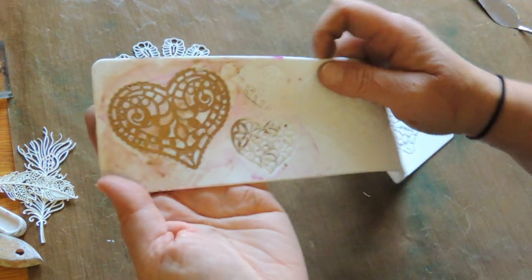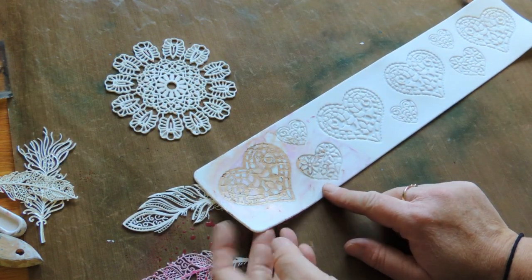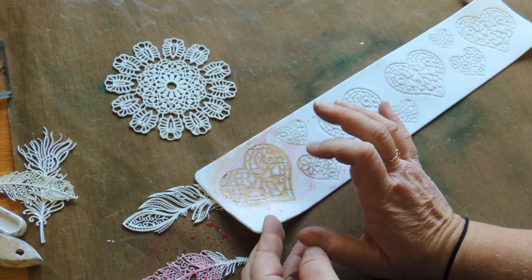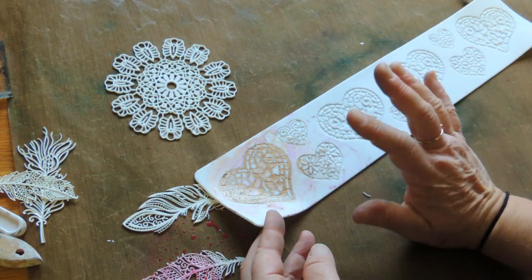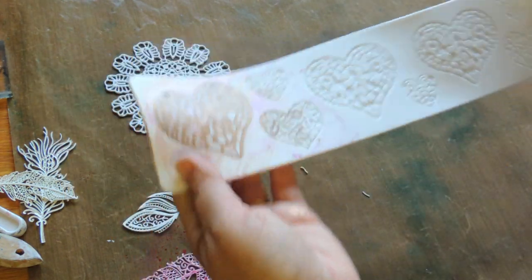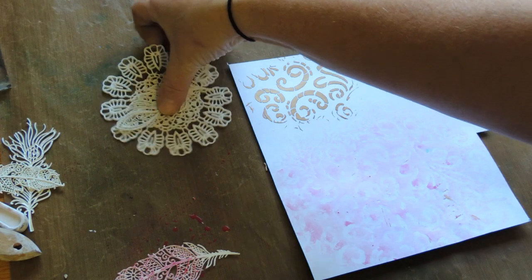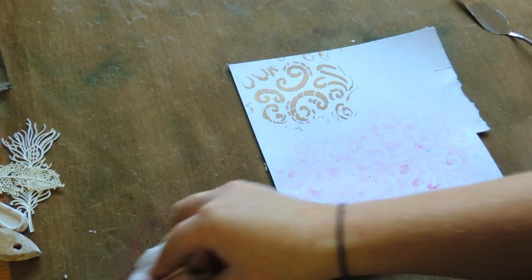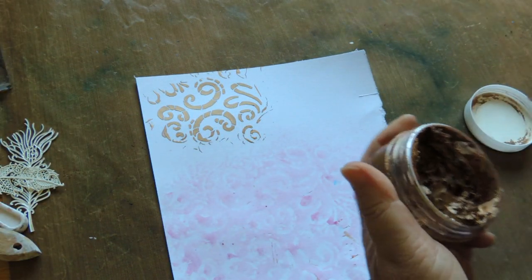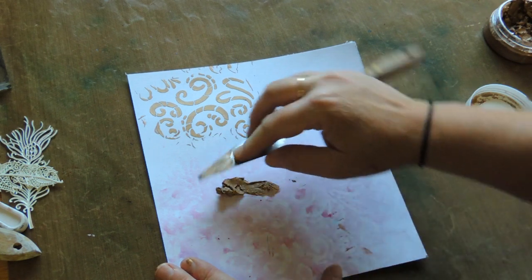I haven't used the Nouveau paste in molds before, so I'll give you an update on how it turns out. I have done it with Color Blast texture paste — using the mold, once it dried I popped it out and you can actually glue it to a window. It stays sticky to a window so you can make window decals. Another way of using paste is actually using it for what it's intended for: modeling.